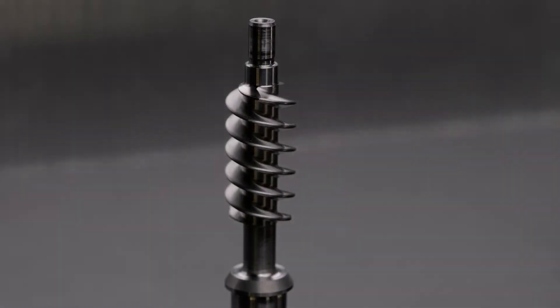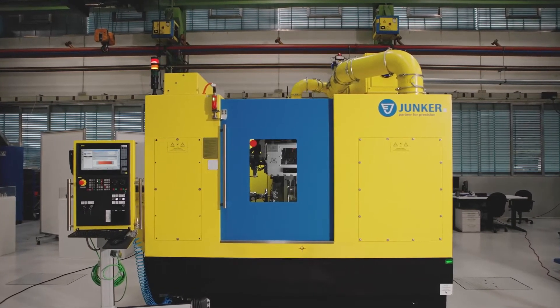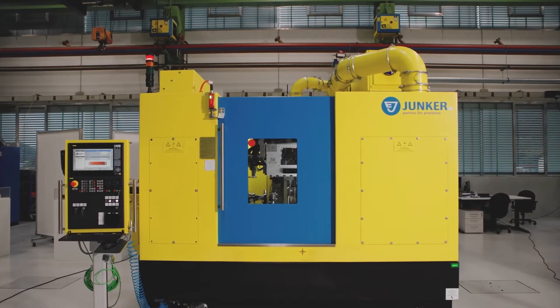The UMAT 2030 from Junker is a grinding machine that can perform pre-grinding, finish grinding and deburring of the thread with only one machine instead of three.